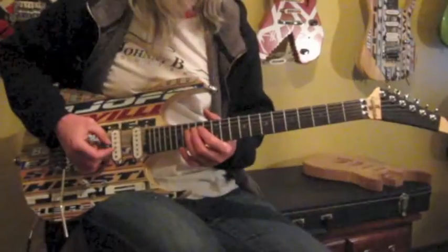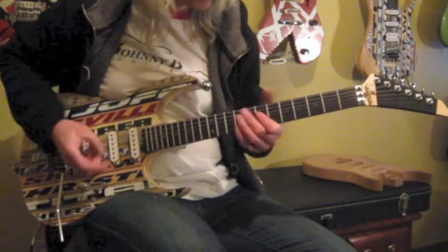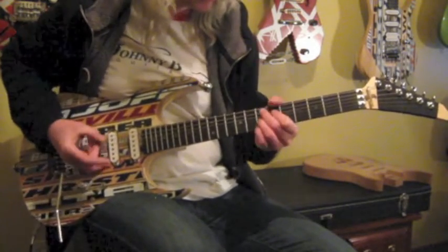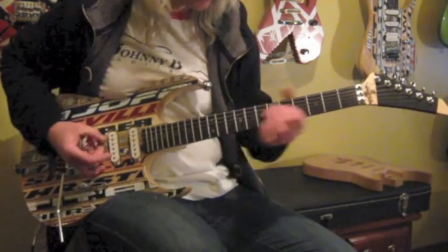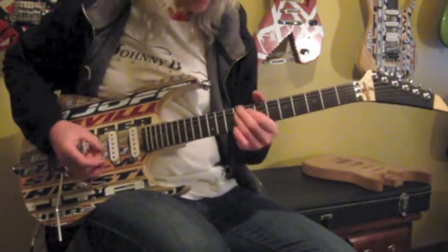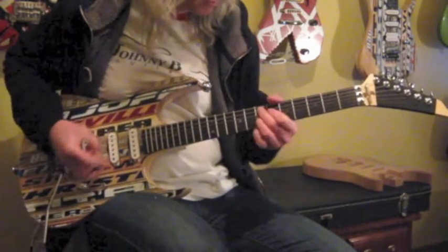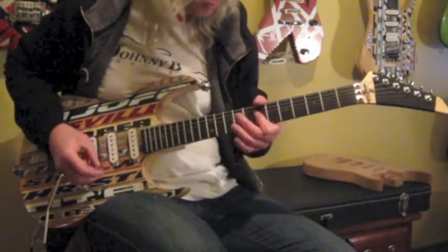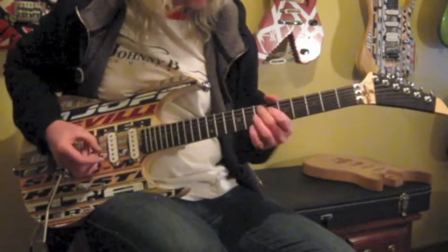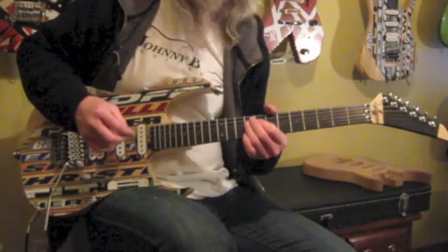Next is the single coil in the middle position with a dirtier channel. And finally, the humbucker with lots of distortion.